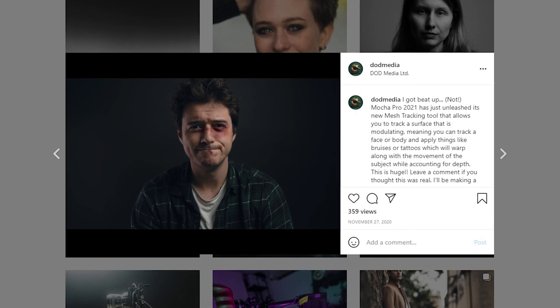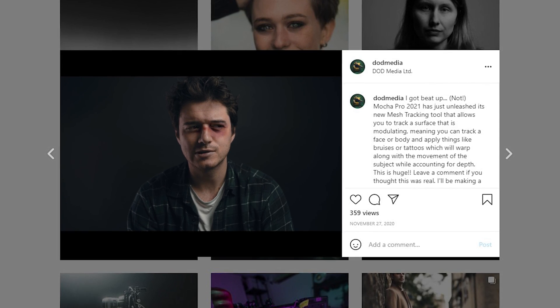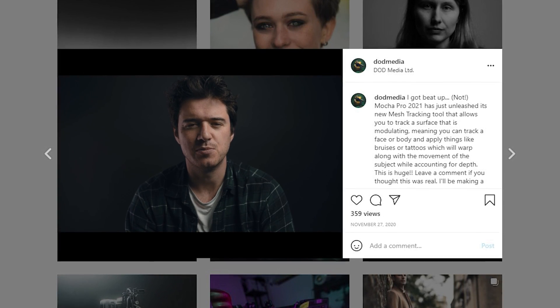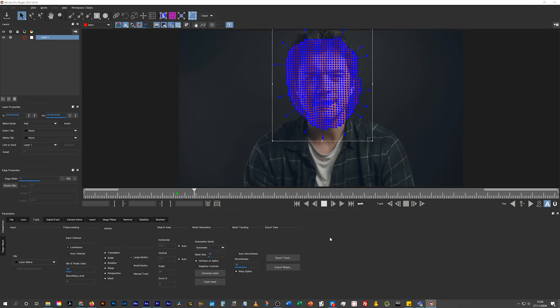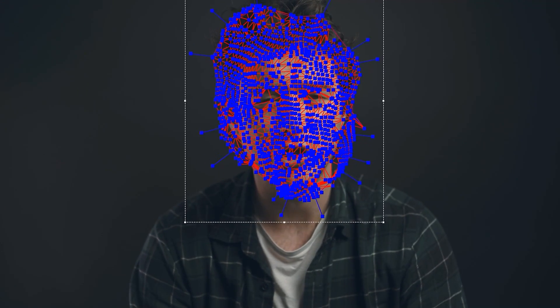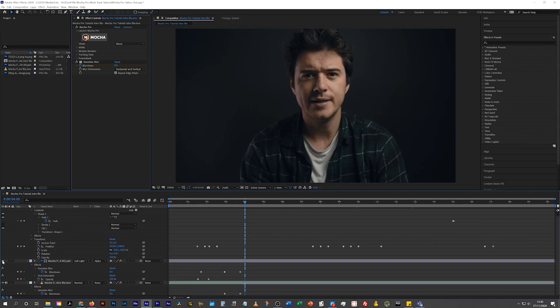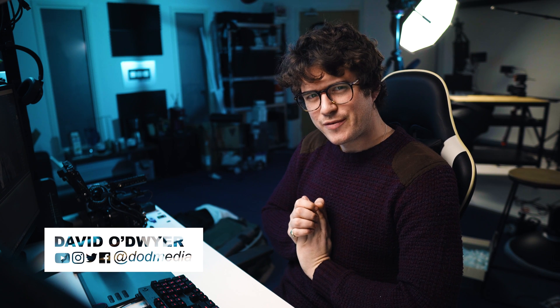Not cool, man. Not cool. Actually, it is pretty cool, because it's all fake. This is Mocha Pro. How's it going, everyone?